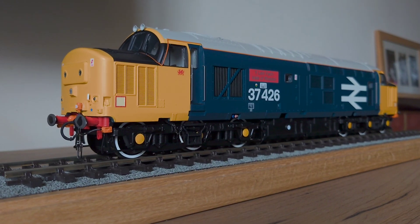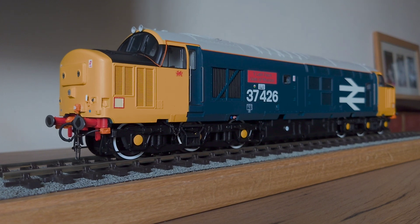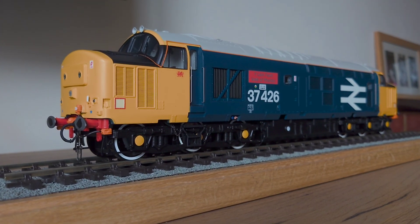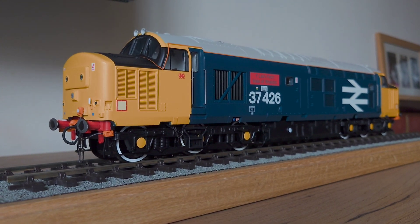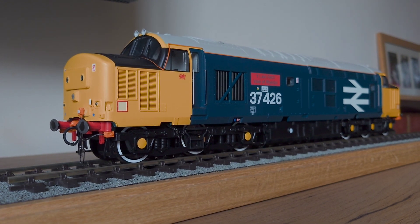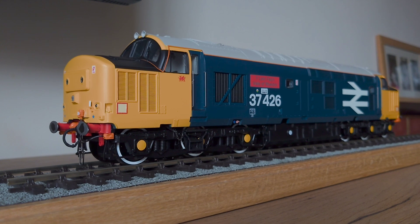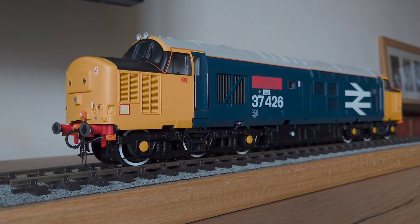Here is the Helgen O-Gauge Class 37 stroke 4. Like the Deltic, I chose to get this one in ex-works livery, as I've got a 37-0 on order which is going to be weathered. That one's going to be 37-025 in Vanness TMD.